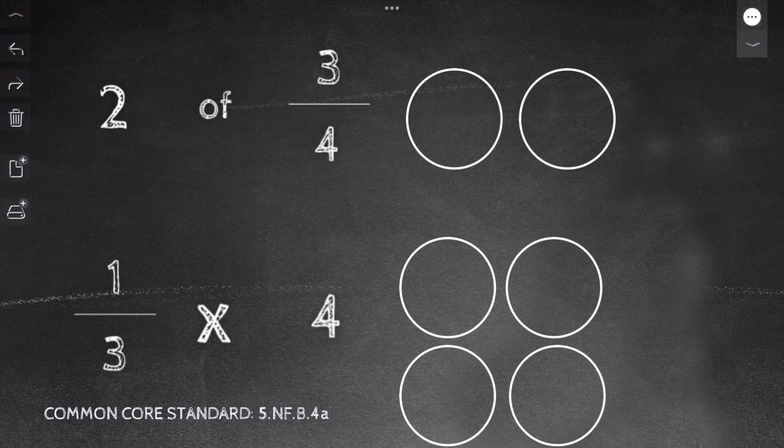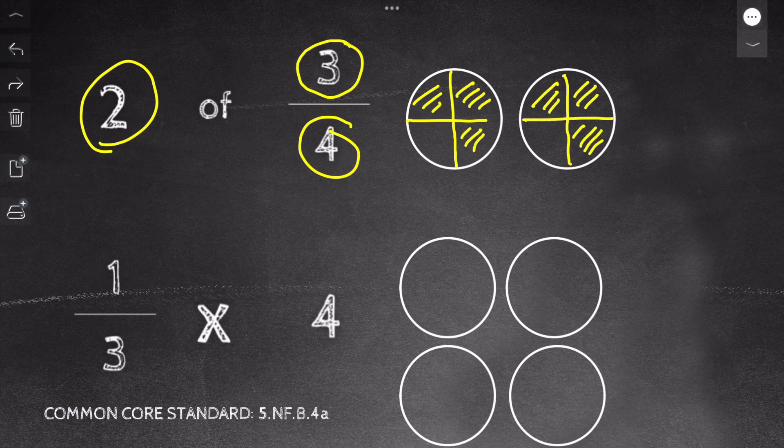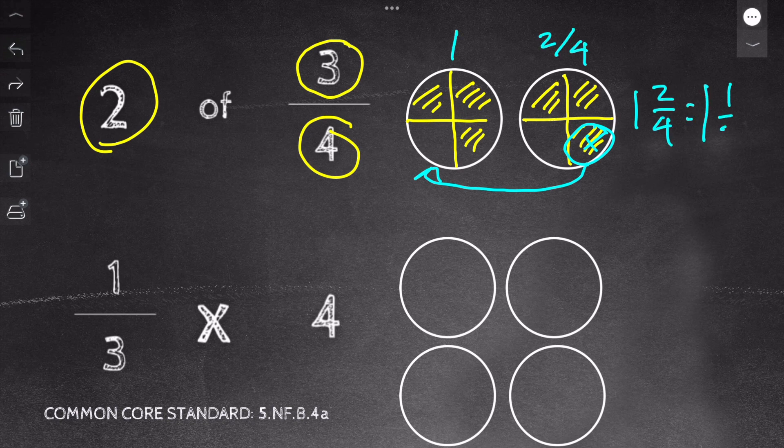Our first practice problem is two of three fourths. If you want to try it yourself, pause the video now; otherwise, work along with me. I drew out two circles because my whole number is two. Next, I cut the circles into fourths. Then I shade three pieces of each circle based on my numerator. Last, I move pieces to make a whole. So I have one and two fourths, which can be simplified to one and one half.